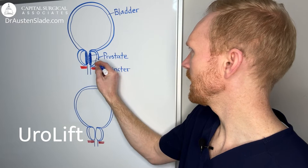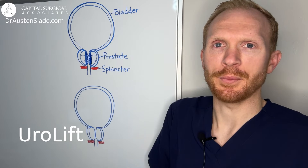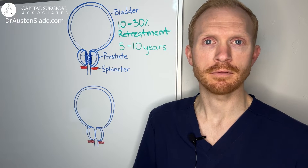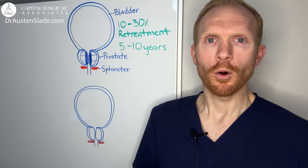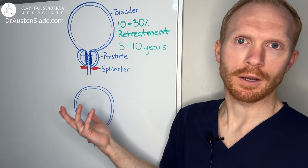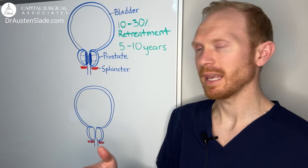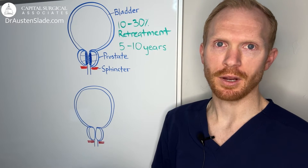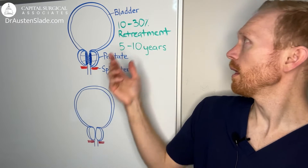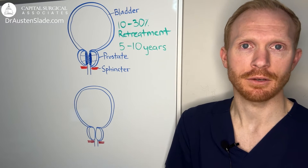A procedure that's falling out of popularity is UroLift, where permanent implantable clips are placed inside the prostate to pin tissue back and pull the prostate open. While many men may experience good initial improvement in urinary symptoms following any of these techniques, one problem inherent to all of them is that some pulp — what we call adenoma — is left behind. Any time tissue is left behind, it can regrow and re-obstruct the prostate, resulting in a 10 to 30% retreatment rate in as little as five to ten years.